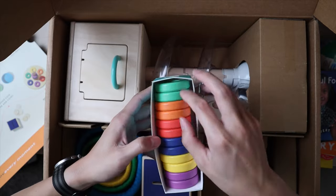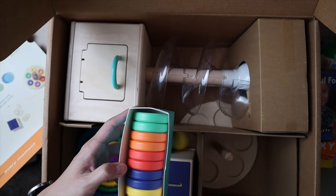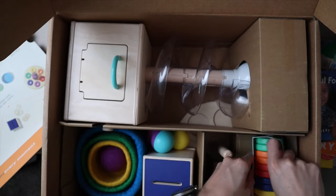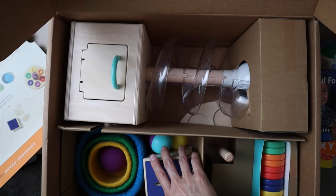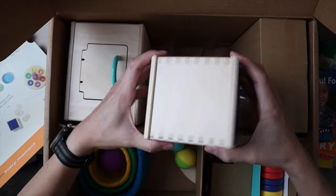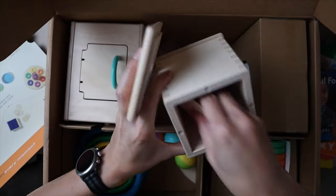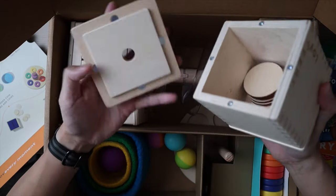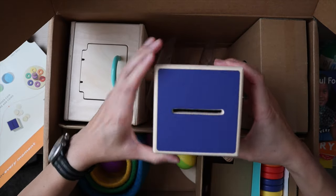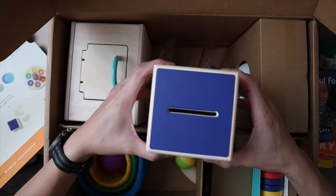This is the Flexible Wooden Stackers, which probably goes with another item in the box. Next we have the Wooden Coin Bank Box. This is actually very similar to the tissue box from a previous kit — it's open on the bottom with wooden coins to put through, but this one has a dedicated slot so it'll be much easier for my son to use.